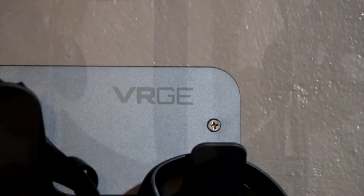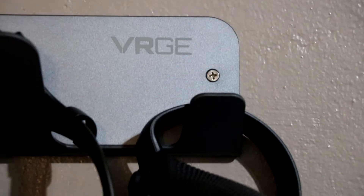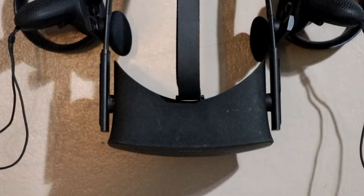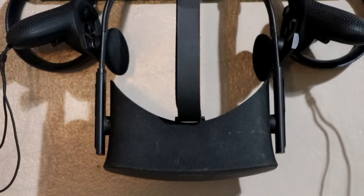Welcome back everyone to the Two Guys in a Cooler channel. Today we're going to be mixing it up a little bit. We're going to be talking about the Oculus Rift, which is a virtual reality headset. I bought this about eight or nine months ago and talk about a lifesaver under quarantine. Fun for the whole family.